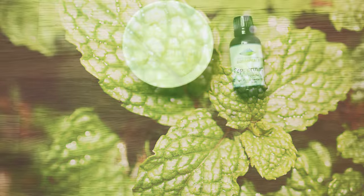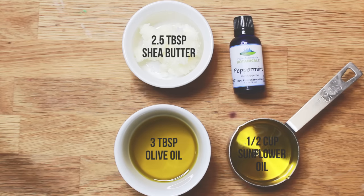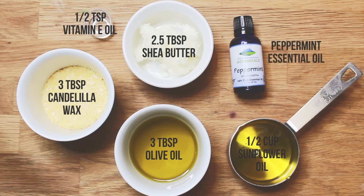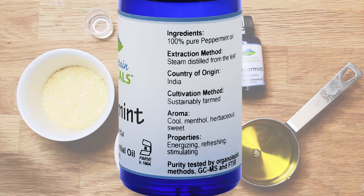To make this foot balm you will need: two and a half tablespoons shea butter, three tablespoons olive oil, half a cup sunflower, jojoba, or almond oil, three tablespoons candelilla wax — you can use beeswax if you're not vegan — half a teaspoon vitamin E oil, and of course the peppermint essential oil from Pure Mountain Botanicals.